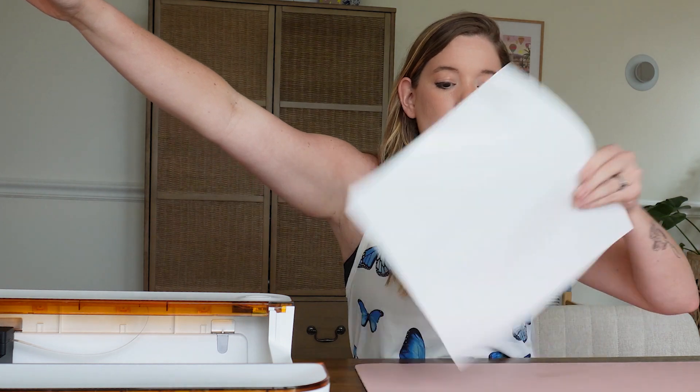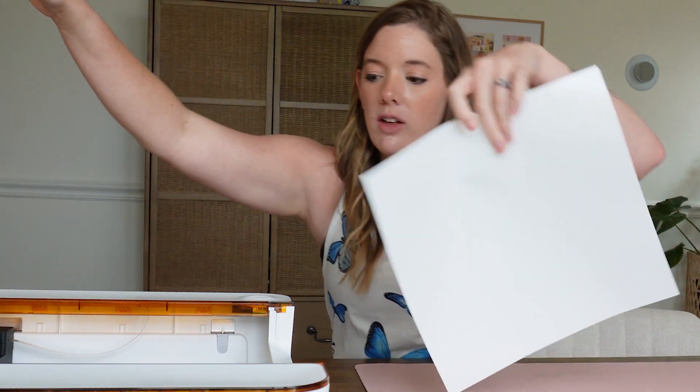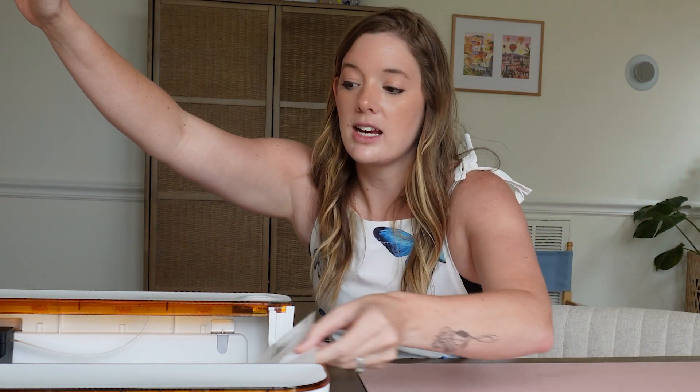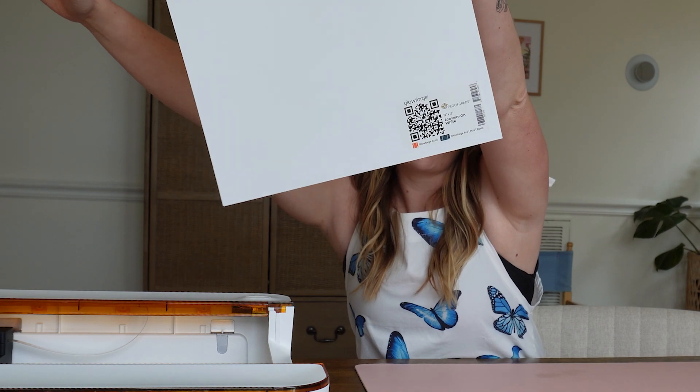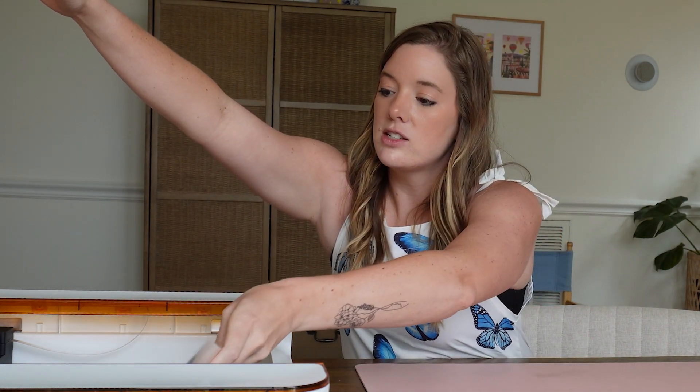The very first thing we're going to do is open up the hood of our Glowforge Aura and place our material QR code side up in the machine. All of Glowforge's proof grade materials have a little QR code at the bottom. You just want to slide it right into the bed of your Glowforge so that QR code is visible and facing up, then shut the top. The Glowforge is going to hum to life a little bit when you do that.